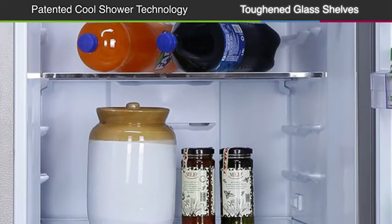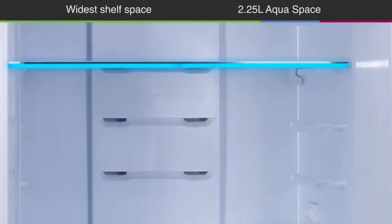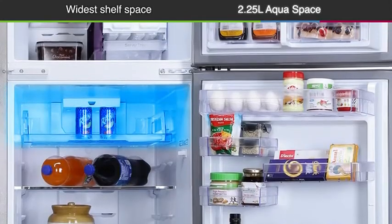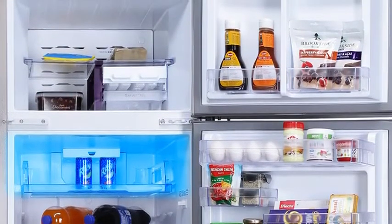Featured toughened glass shelves that are durable and strong enough to hold the weight of heavy utensils. It also has a wide shelf space so you get the maximum storage space in your refrigerator. And with an extra storage space of 2.25 liters in the bottle compartment, you can store your big bottles of water or cola with ease.